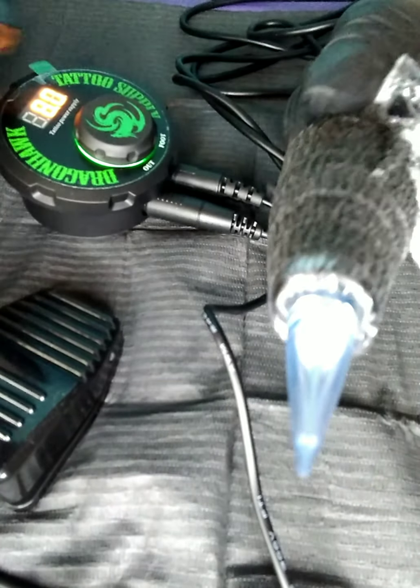We're going to power on. I really like this supply — easy to use. And see what happens. Oh, that's nice and quiet. I think it's going to be a great gun.